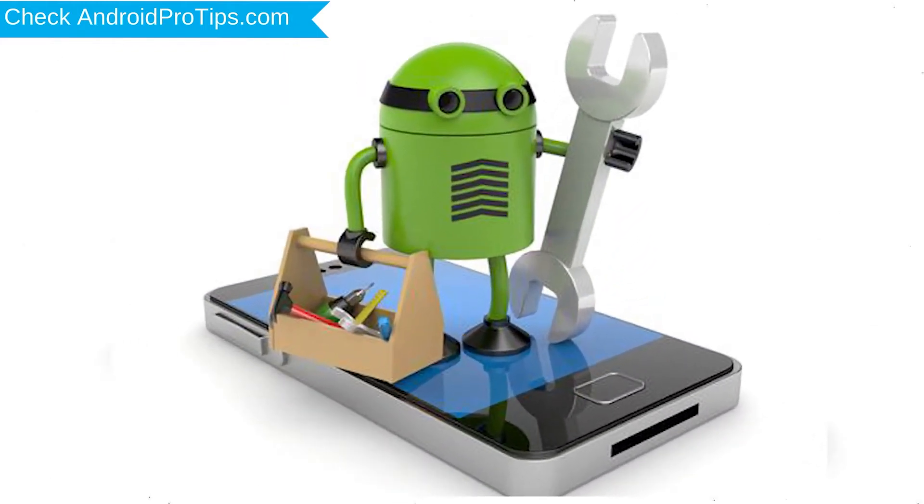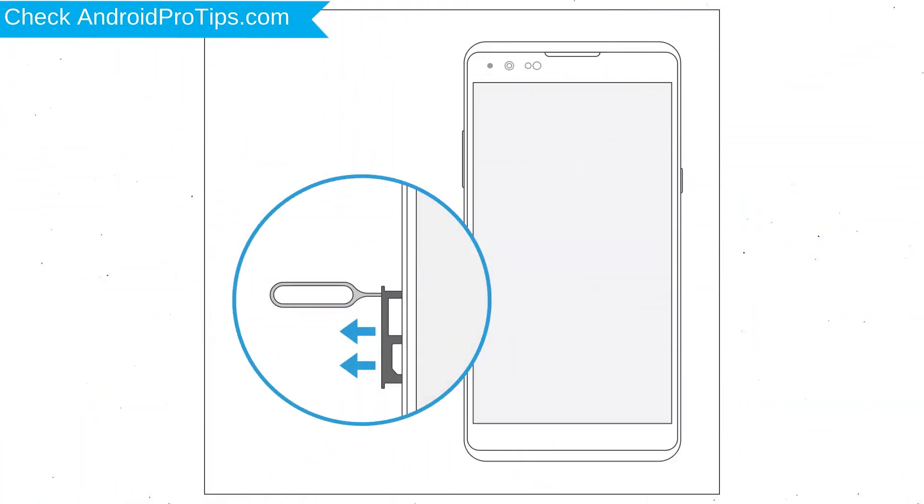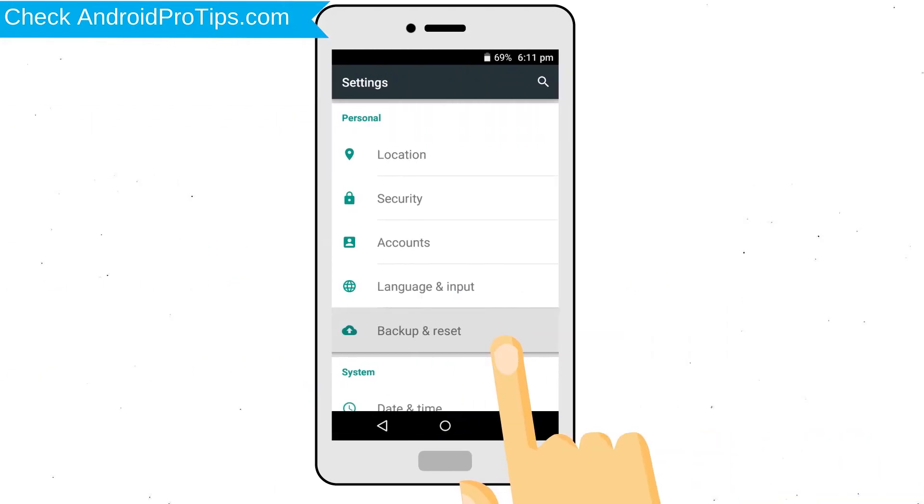Before resetting your mobile, your battery must be above 50%. Remove SD Cards and SIMs, and back up your Android mobile data if possible.